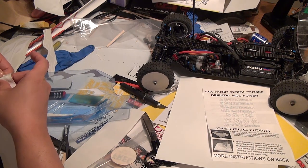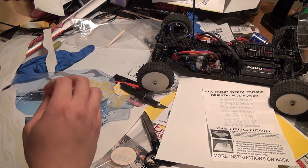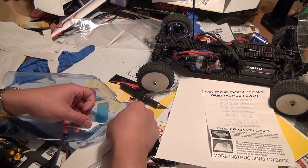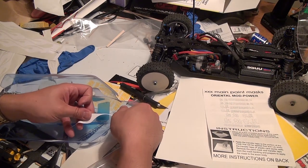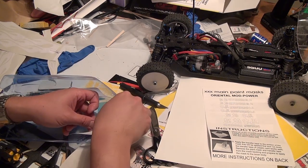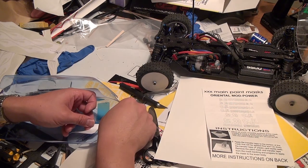Both Triple X AMain and Parma have instructions for transferring vinyl graphics. In a nutshell, it's kind of like I'm a bad parent — do what I say, but don't do what I do. But if you're just crunched for time, this is not necessarily a bad way of doing it.